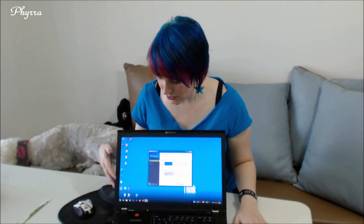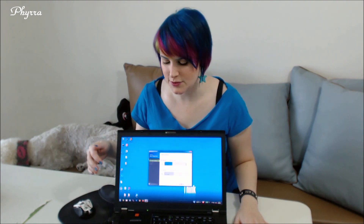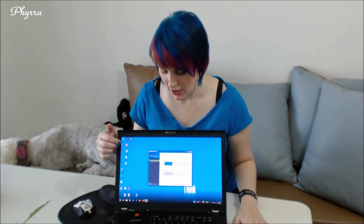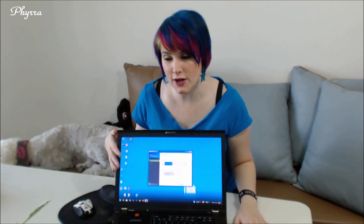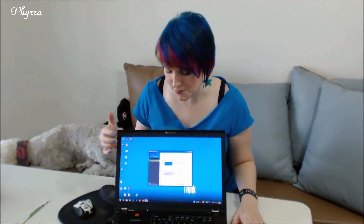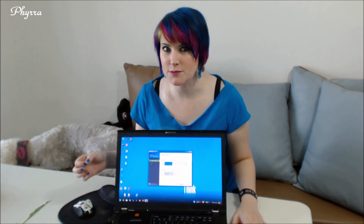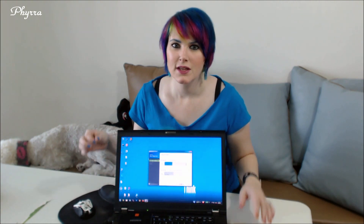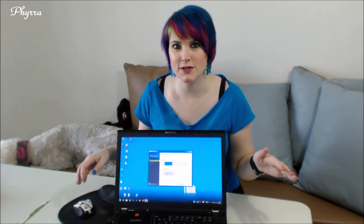Now that I've got the SSD hooked up to my computer and the software installed, I've closed out all of my other software programs — everything else that was running on my laptop. All that I have running right now is the SSD and the data migration software. Since the SSD is larger than my current computer's hard drive, I'm going to have no problems creating an exact duplicate of my laptop on the new SSD drive. This can take anywhere from minutes to hours depending on how much information you have stored in your computer.